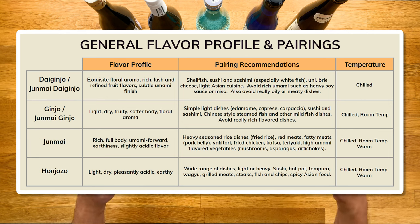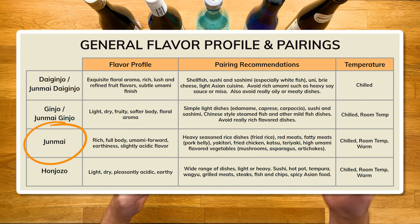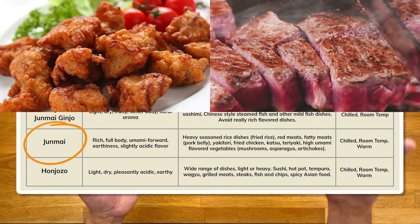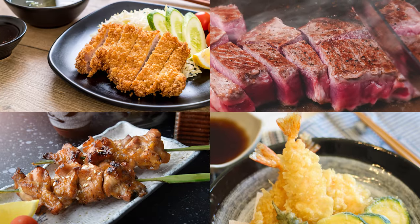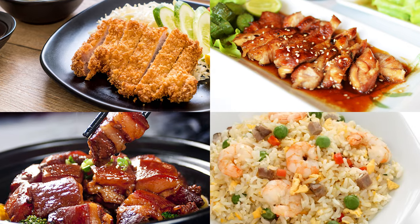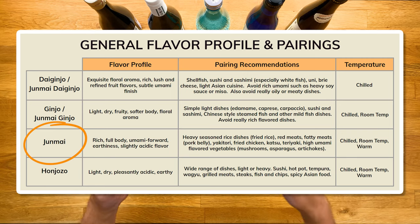Next we have your regular junmai. These are more full-bodied and rich, and you'll get more of that earthiness. A lot of them have a little more acidity. Because of the fuller flavor, you can usually pair it with heavier seasoned food — think fried chicken, red meat, yakitori, tempura, katsu, anything with teriyaki, fatty meats like pork belly, fried rice. Sushi-wise, you can match it with crazy rolls — deep fried, bunch of sauce on top, spicy things can be a good match as well.